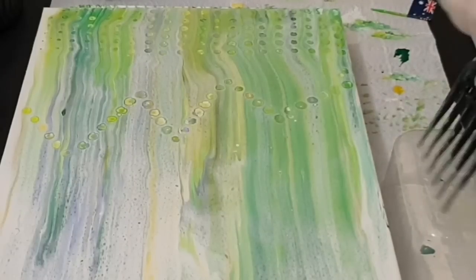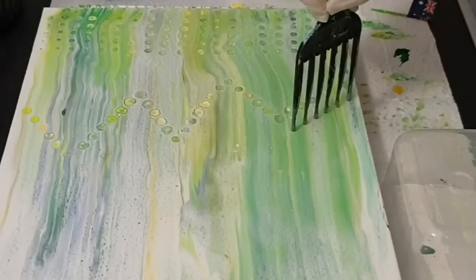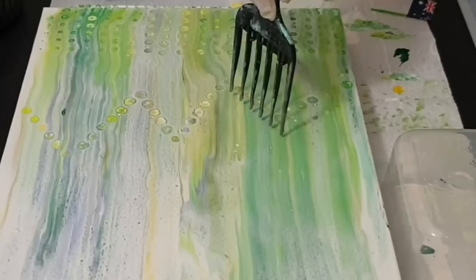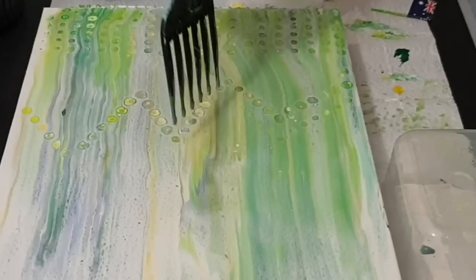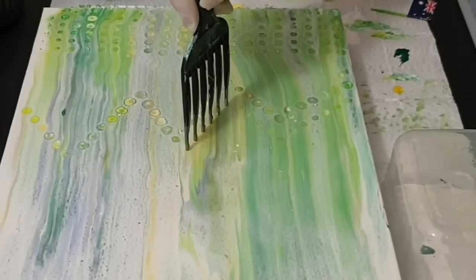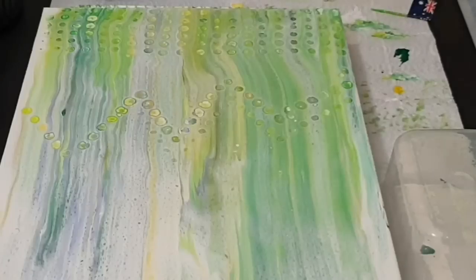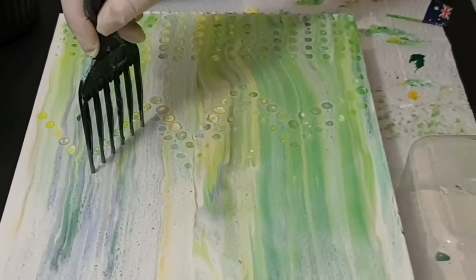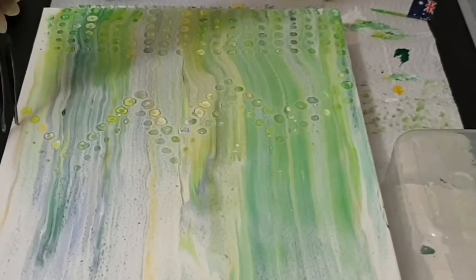Still continuing with dipping the pick into the silicone and then into the paints. I've got that zigzag line — that was just for a bit of fun. But then I realised what I should have done first were those straight lines down, which appear at the top of the screen, very consistently spaced apart. And so when the silicone oil spreads, they kind of just bloom into each other.